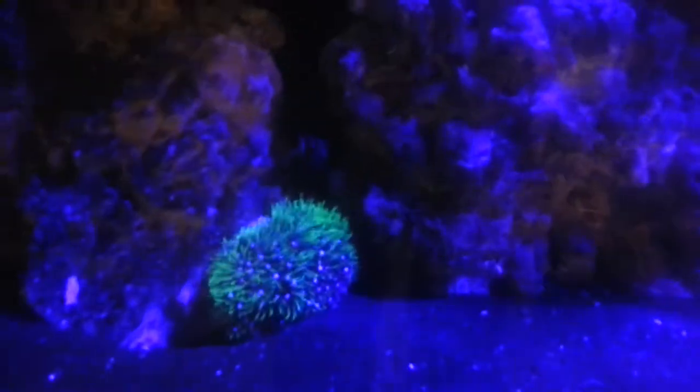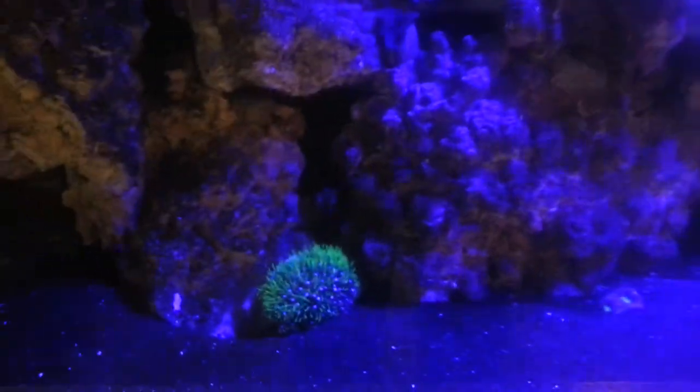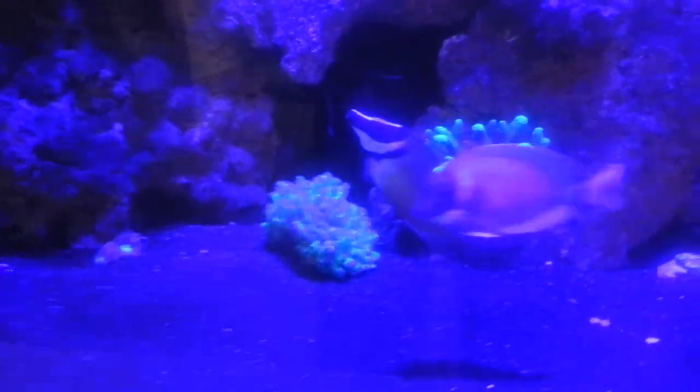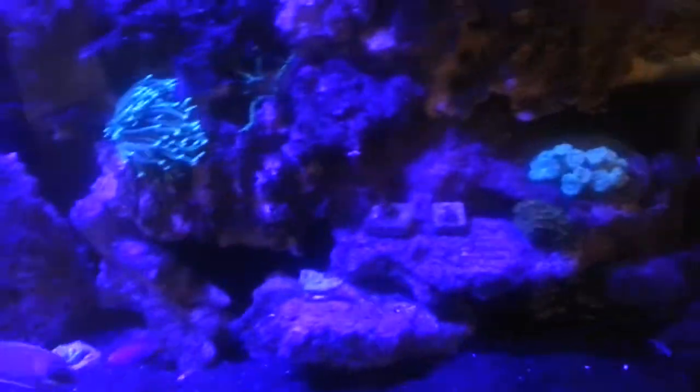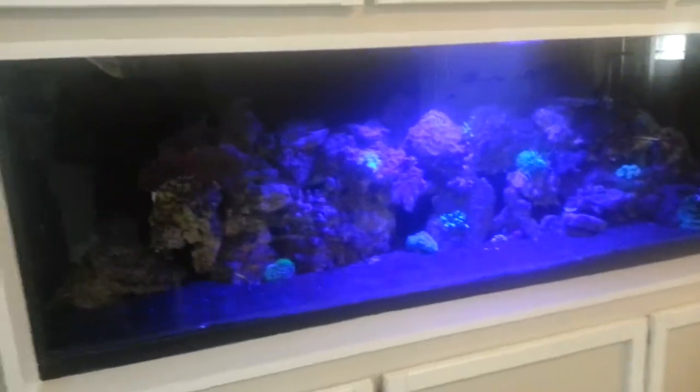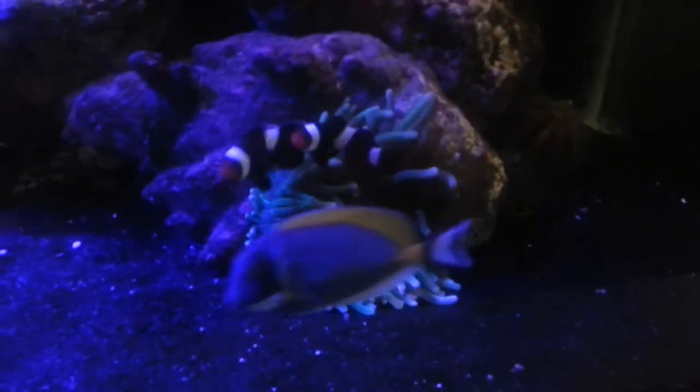A couple of my little inhabitants there: a small GSP, a frog spawn that will be a hammer shortly, a couple of birds nests, a torch, some zoas, a couple little things, and my Duncans. I have four Sun Sun powerheads, one on each side of both tanks, and they alternate every 15 minutes. This one sounds like the impeller needs cleaning but we will do that after the video.